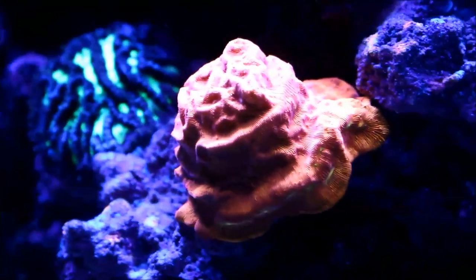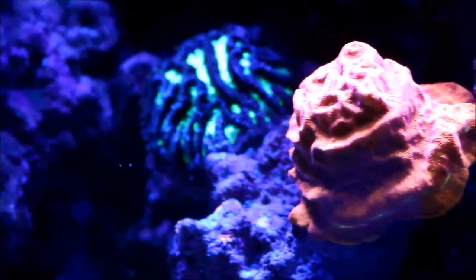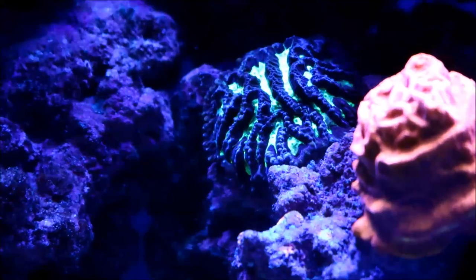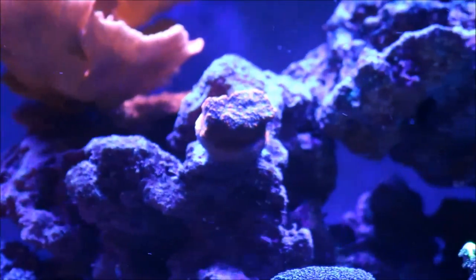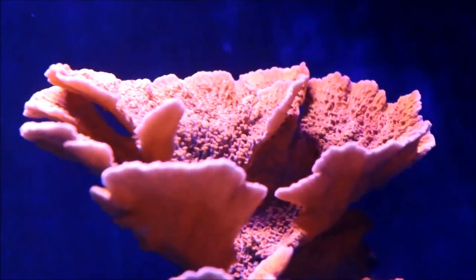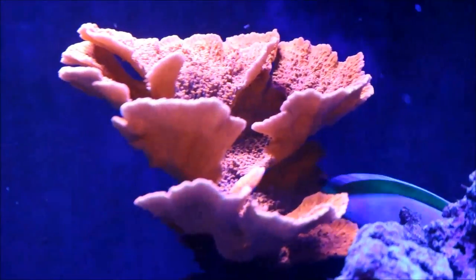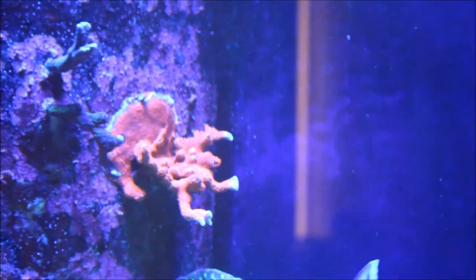Mid tank, here is the birthday cake coral and you can see just how much it's encrusting over and how those eyes are filling out. The maize brain fovea in the back is doing really well and it's encrusted off the plug now and completely on the rock. Right here this piece of Mystic Sunset encrusting monti is doing really well. Over here the red monte poro is plating out and really starting to grow a lot now. A lot of things have taken off in the tank growth-wise — the red digi and that almost half-dollar-size piece encrusted to the overflow, as well as the monti, are some of my biggest growers.